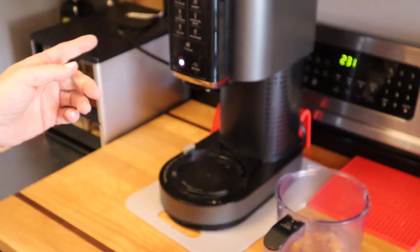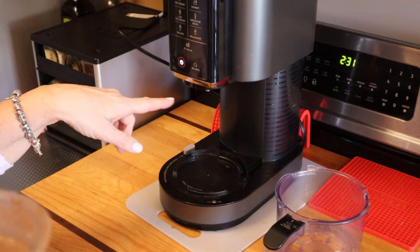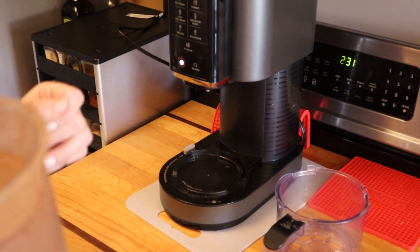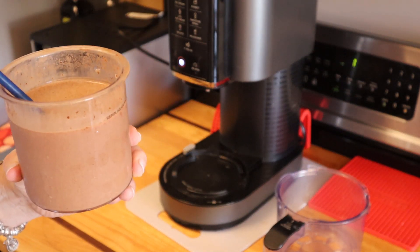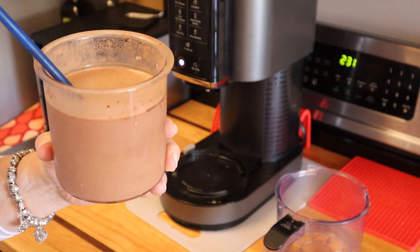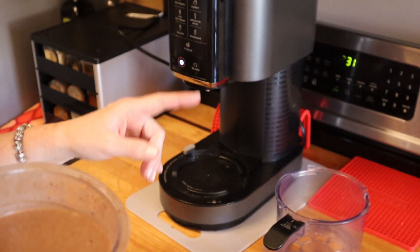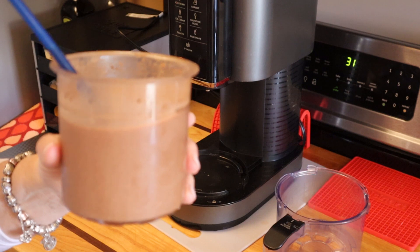If you use water, you have to do this differently. Rather than using the ice cream setting and re-spinning as many times as you need for it to come out like ice cream, with water you have to leave it sit out for two to three hours to let it thaw a little bit, then use the milkshake setting. Once you do the milkshake, you don't have to do any re-spins. So there you have it — another version.